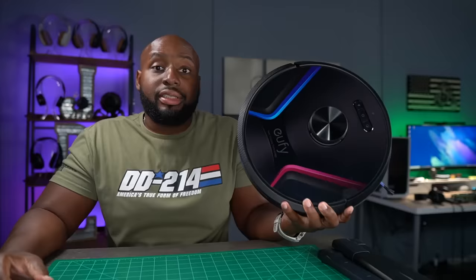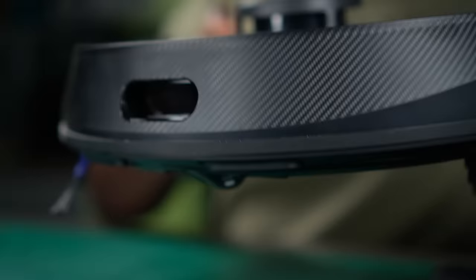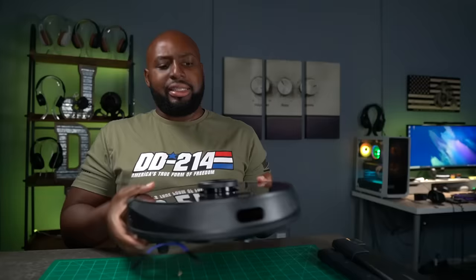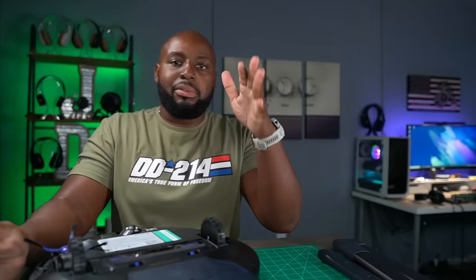But if you hate sweeping and vacuuming even half as much as I do, you're really going to appreciate this — the Eufy X8 with twin turbine technology. This thing's got enough power to clean up debris from a construction site. At first glance it looks like every other RoboVac: charging button, power button, spot cleaning button, and a Wi-Fi connection indicator. There's a bumper pad on the front and sides, but the sensor on the front is recessed into the bumper — I don't think I've ever seen that before. This is going to be my fourth RoboVac, and by far this is the best one, not only because of the physical attributes but because of the app connectivity.